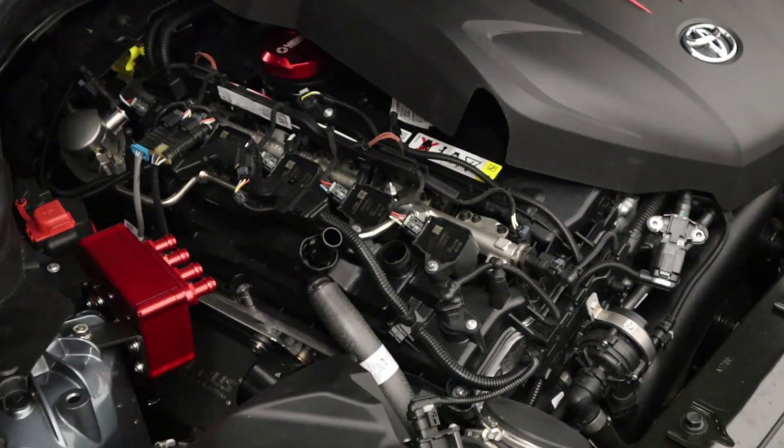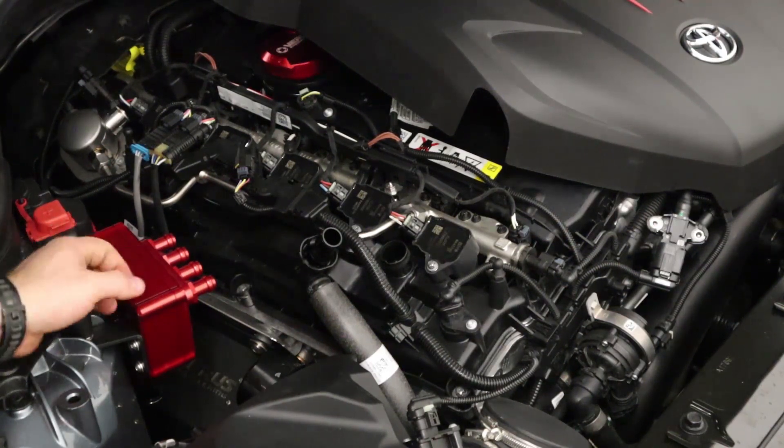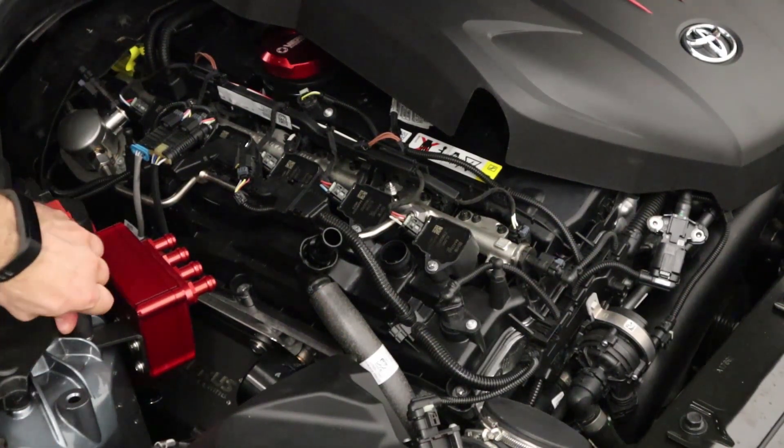The 13 millimeter bolt you can probably torque to somewhere around 14 to 18 foot-pounds. I generally use the German spec — good and tight.